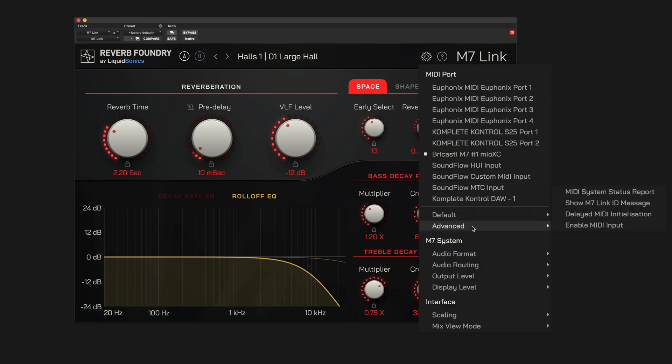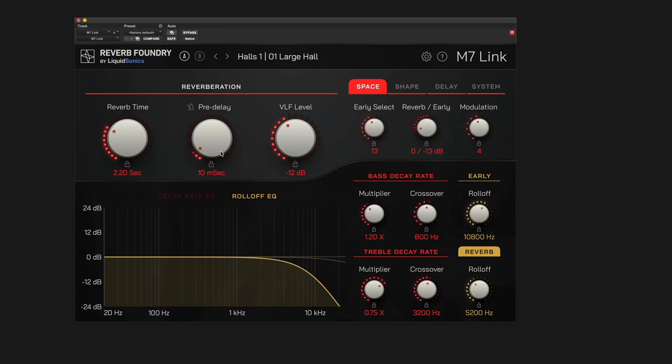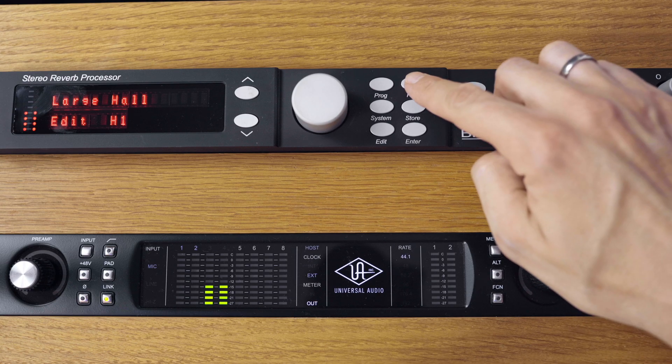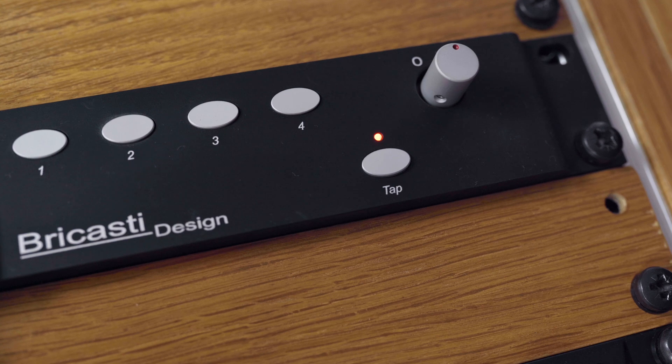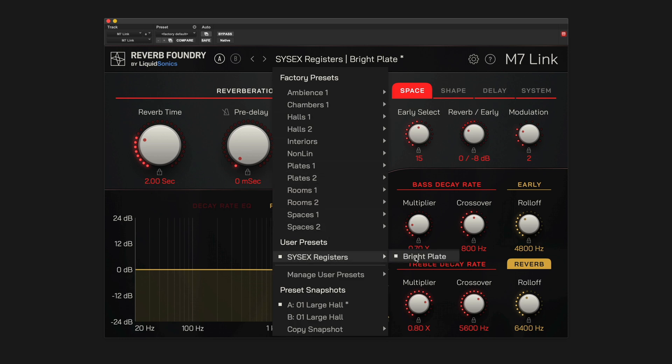If you've been enjoying your M7 hardware for a while, you may wish to import user registers to M7-Link. You can easily do this via MIDI SysEx messages in just a few steps. First, ensure M7-Link's Advanced MIDI Settings have been configured to enable MIDI input — if this hasn't been previously enabled, the plugin needs to be restarted. By default, the plugin does not listen for SysEx messages on the MIDI inputs, so this must be manually enabled. We also need to ensure the M7's MIDI out is connected to the MIDI input of the selected interface. Then select a user register that you wish to transfer on the M7 hardware. Next, press and hold the Edit button on the M7 until the tap light flashes, indicating a SysEx transmission. A pop-up message should be displayed by the M7-Link plugin to say that a SysEx register was received. The register will be saved to disk as a user preset in the SysEx registers category.